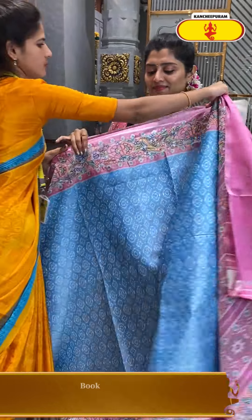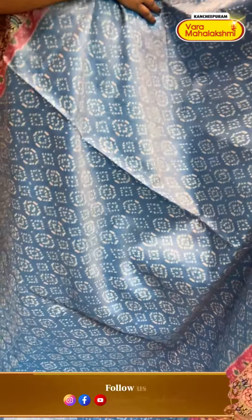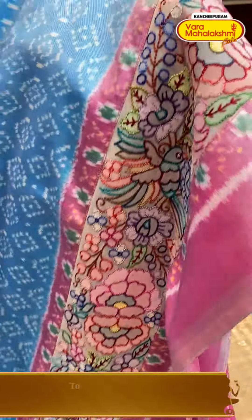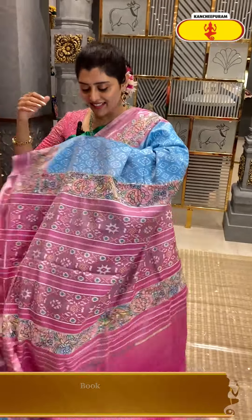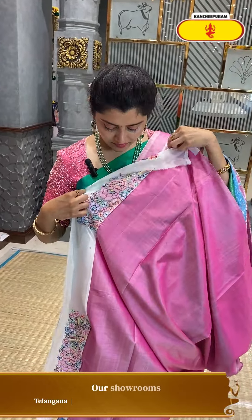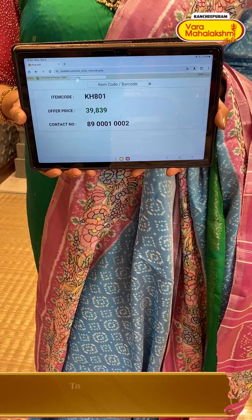A fantastic colour — a little pastel shade with a diamond-type design. Pastel shades in blue and baby pink colour — very smooth and nice fabric. Red embroidery with pink and bird structures. Here comes the nice contrast pallu and the pink colour blouse. KH801 is the code and ₹39,839 is the price.